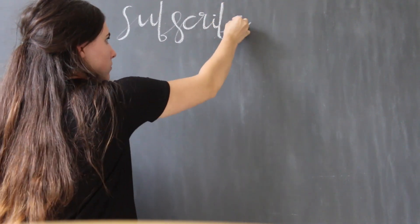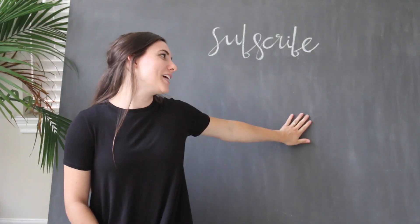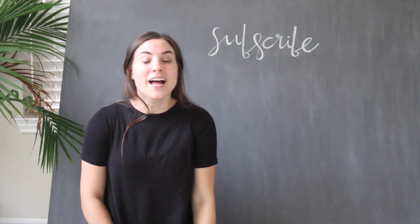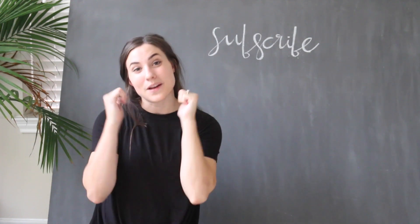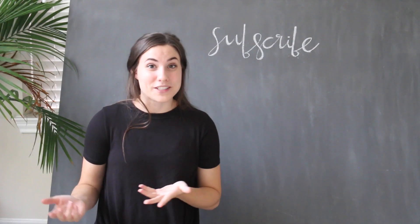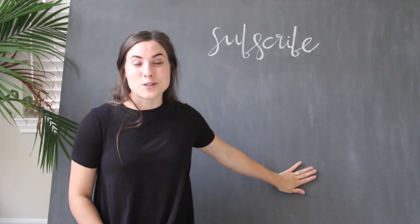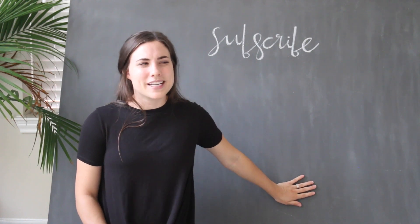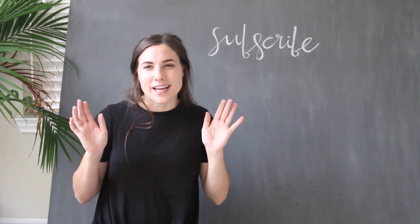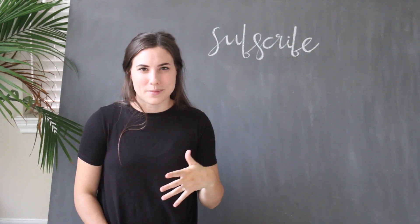And there is your chalkboard! So that was my DIY giant chalkboard video. If you liked it, give the video a thumbs up. If you have a giant wall that you don't know what to do with, make one of these. We still need to figure out how we're going to actually hang it on the wall, but that won't be a problem.